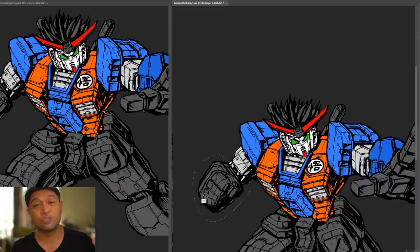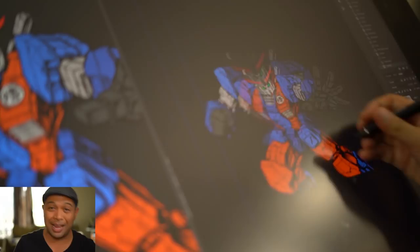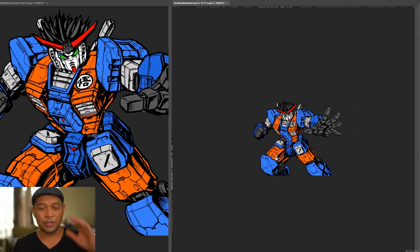This was a lot of fun to mash together. Now maybe you guys have some ideas of other properties I should mash together — maybe mechs with other properties. Maybe Pokemon, maybe One Piece, maybe Marvel, DC — whatever. Maybe you have a good idea to mesh together with a mech. Why don't you let me know in the comments down below. But here it is — the Goku and Gundam mashup coming right at you.